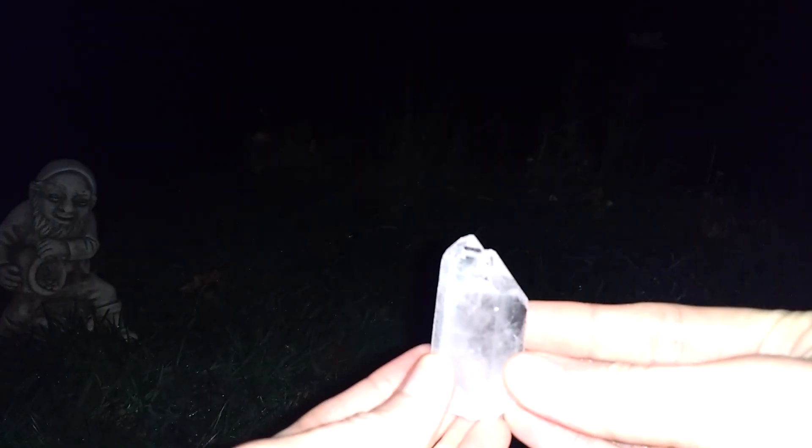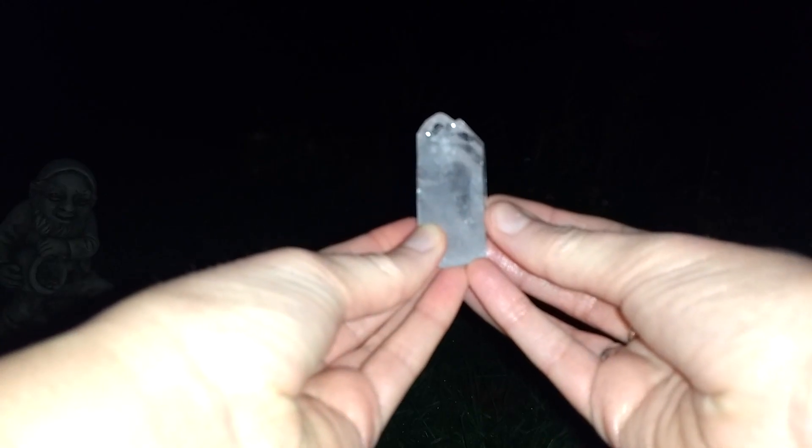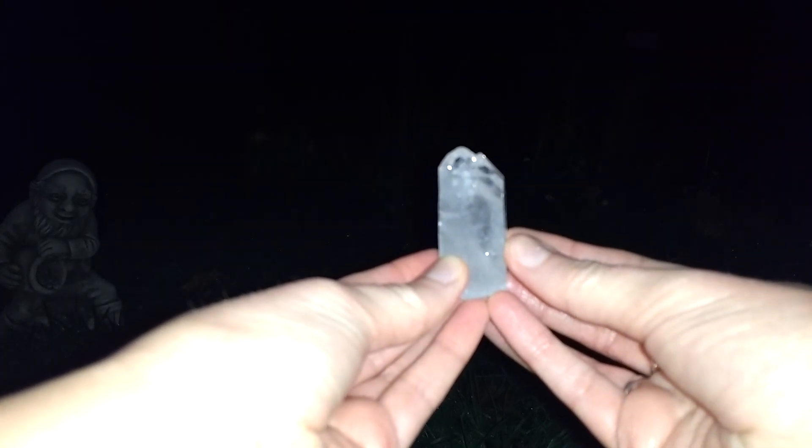When you are ready, hold the crystal in your hands up to the moon and say: Enchanting moon, please shine your blessings down on me. Feel her bathing you in her light, pouring blessings of her love and wisdom down on you.